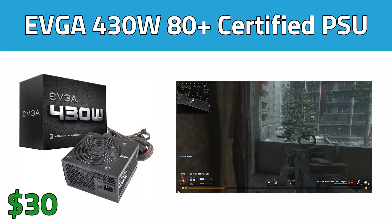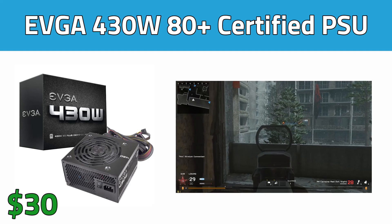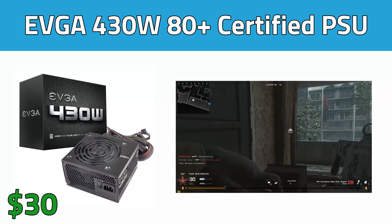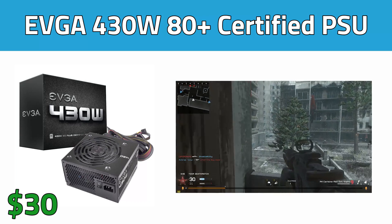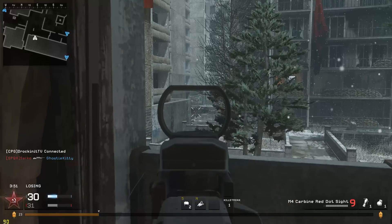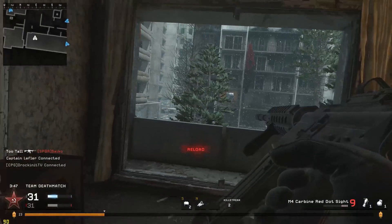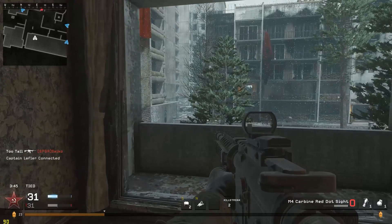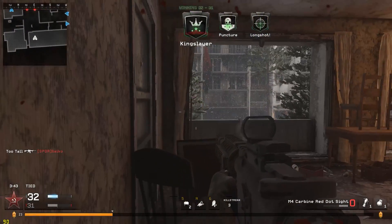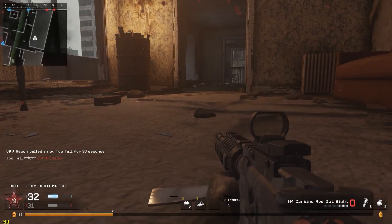Next up we have the EVGA 80 Plus certified 430-watt power supply. 430 watts is plenty for this budget build and you'll actually be able to use this for future upgrades. A ton of people waste money these days on power supplies that they don't take advantage of, so I went with the cheapest option with a reputable brand. If you want to spend a few more dollars then I would recommend the 520-watt CSonic, but like I said we are trying to make this build as cheap as possible.